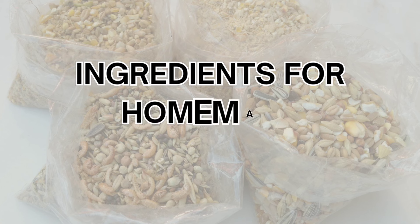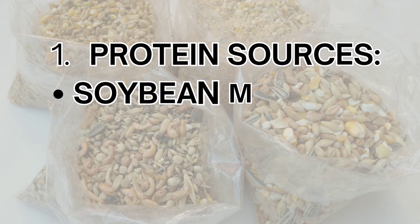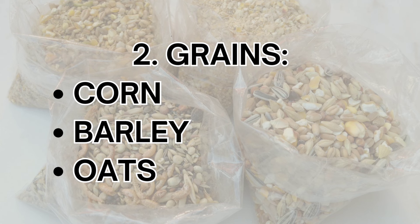Creating a balanced layer feed involves combining various ingredients to meet the specific nutritional needs of your hens. Here's a breakdown of the essential components. Protein sources include soybean meal, a rich source of protein that aids in egg production; fish meal, which provides essential amino acids necessary for feather and egg development; and alfalfa meal, which adds protein and is a good source of calcium. Grains include corn, a carbohydrate-rich grain that provides energy; barley, another energy source that also aids digestion; and oats, which are high in fiber and contribute to overall gut health.